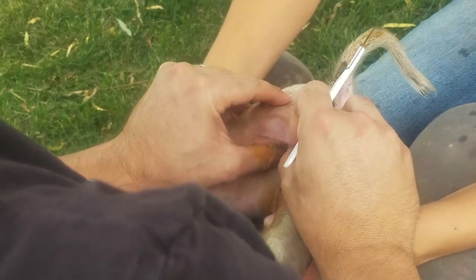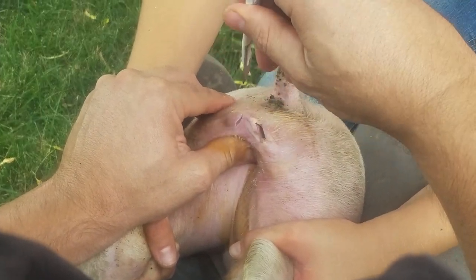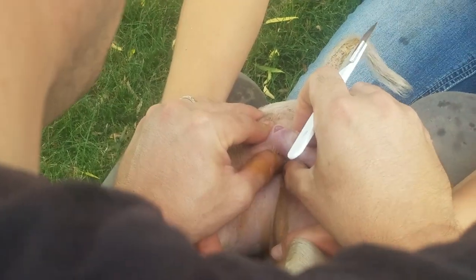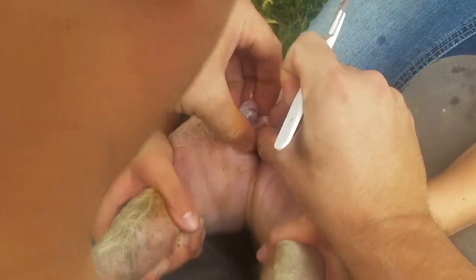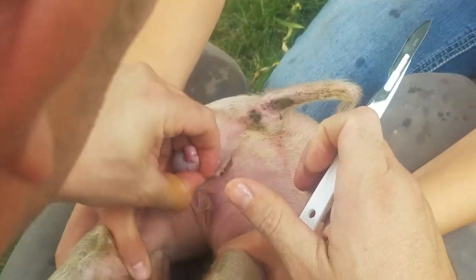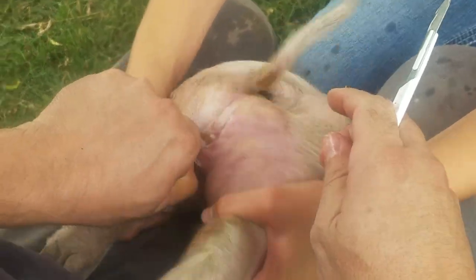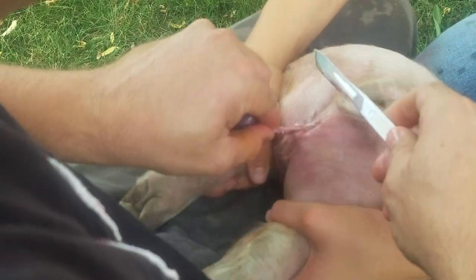I'm going to find the next one. Same thing. I push it out with my thumb, grab the testicle. I pull. Then I cut here.